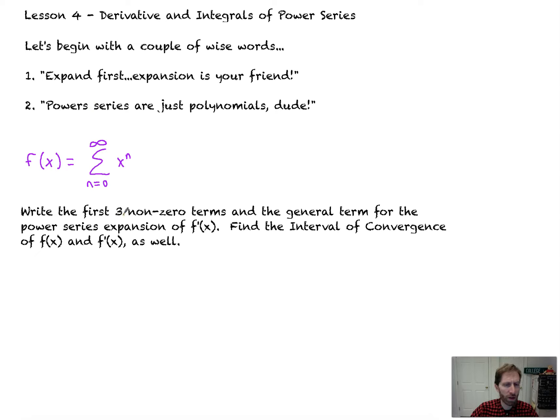We're asked to write the first three non-zero terms and the general term for the Power Series expansion of f prime of x, with this being f of x — an infinitely long polynomial. We also need to find the interval of convergence of f of x and f prime of x. So we expand: plug in zero, and we get 1 plus x plus x squared plus x cubed, plus dot dot dot, plus x to the n, and it keeps going. That's the expanded form — equivalent to the sigma notation.